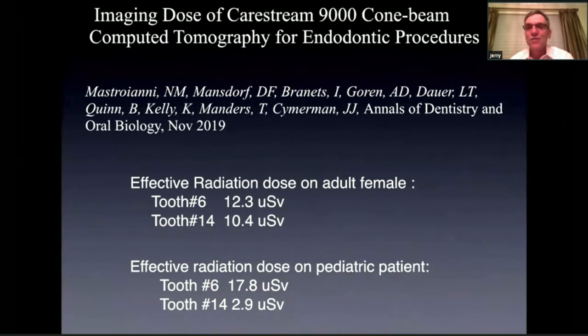We did a study to reproduce this at Stony Brook using heads with X-ray sensors placed, done in conjunction with Sloan Kettering, who measured the radiation doses. On an adult female, the average dose for tooth number six was 12.3 micro sieverts and tooth number 14 was 10.4 — about two X-rays for a maxillary CBCT. We've also been using CBCTs on pediatric patients in trauma cases — even tooth number six was only 17.8 micro sieverts, about two or three X-rays. In the past, taking X-rays from multiple angles for a trauma patient would probably exceed that dose.